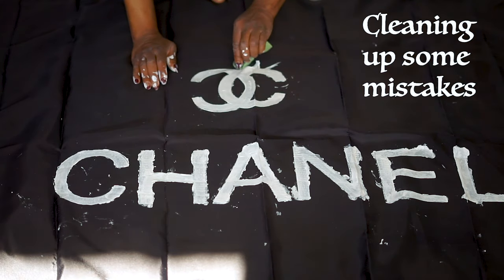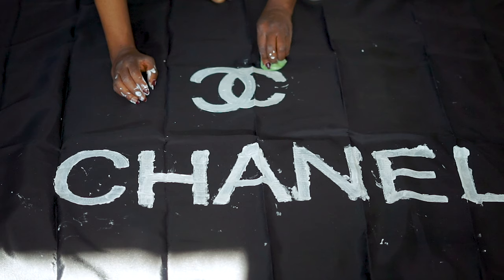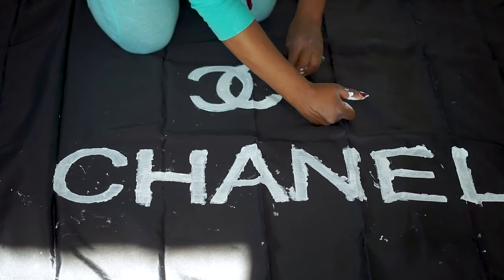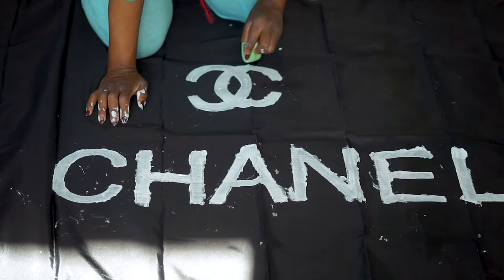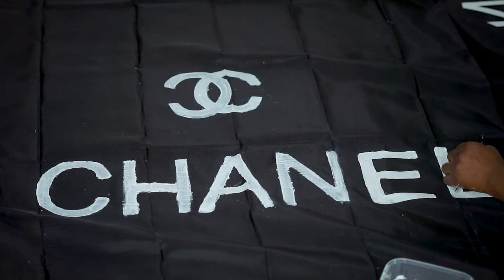So guys, as you can see, I'm painting and at the same time keeping track of the stains. I am cleaning the stains because I don't want them to dry up while I'm painting, as they might be too hard to remove later. So you need to consider cleaning out any stains around your drawings.